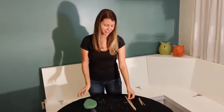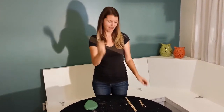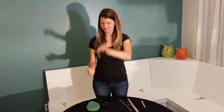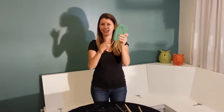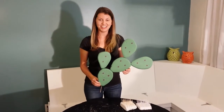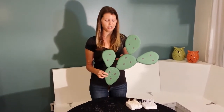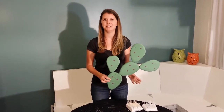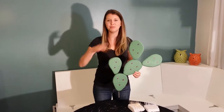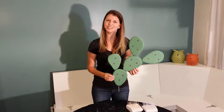Then I took some bamboo kebab skewers and cut them in half, and started to push them into the foam. I stuck half a skewer in one patty and half in another, and just started creating all kinds of shapes and forms, trying to make them look all cactus-y. Some of them are tall, some of them are short — I think they look pretty cool, cartoony for sure.